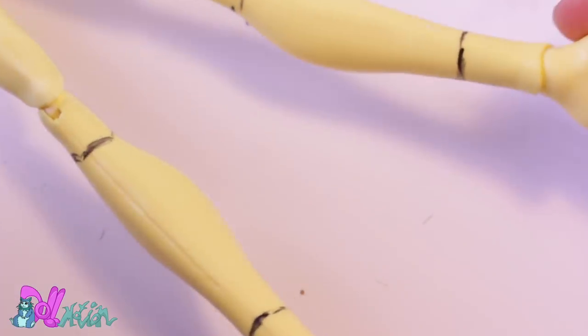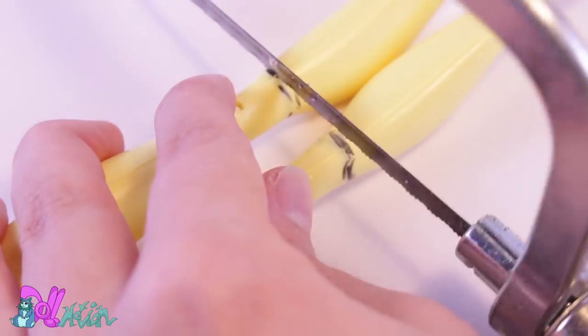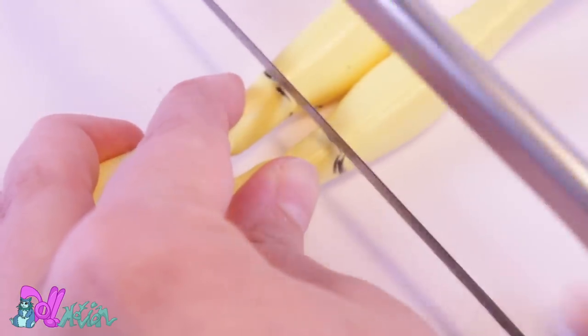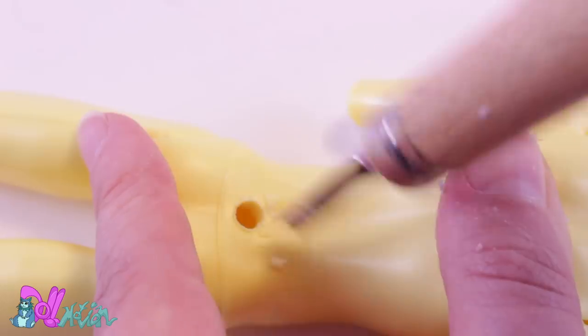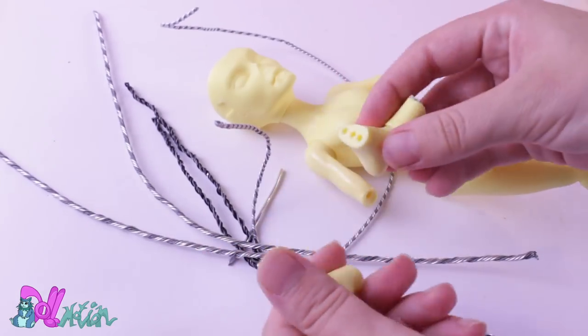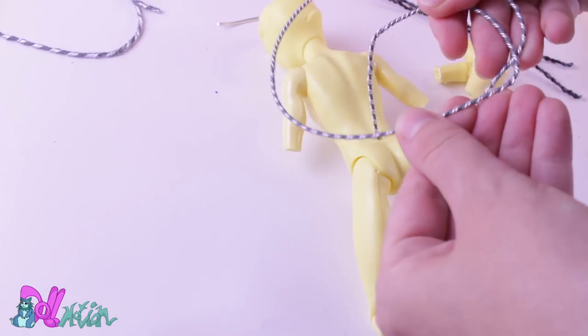Just like Articuno, I want Zapdos to have bird-like legs and talons. To make these, I first have to saw off parts of the legs with a jeweler's saw. And to complete the prep, I also make a hole in the lower back with a lino cutter for his future tail. With some pre-made wire, I'm going to give him a beak, new legs, wings, and a tail.